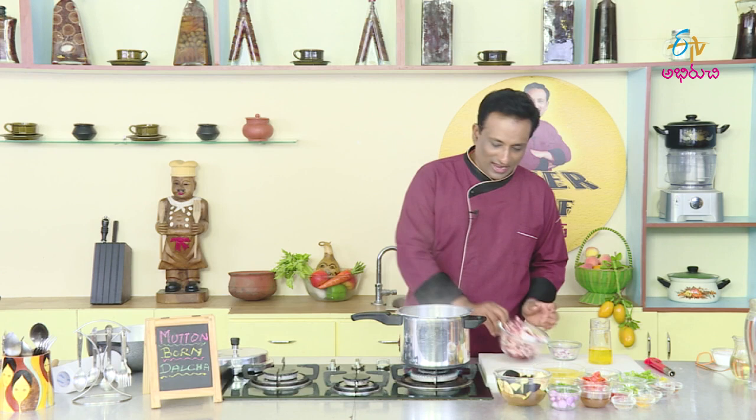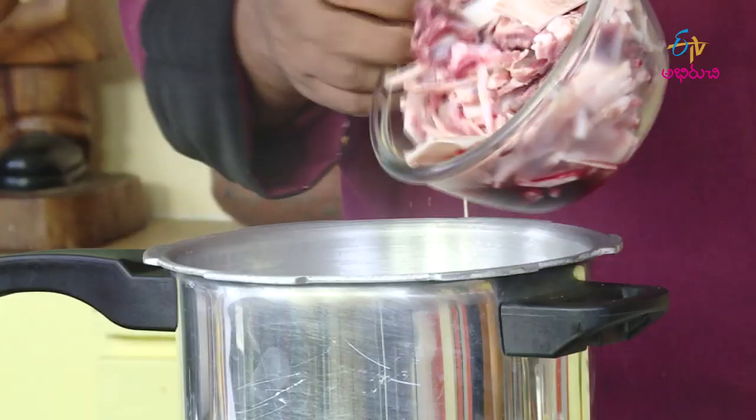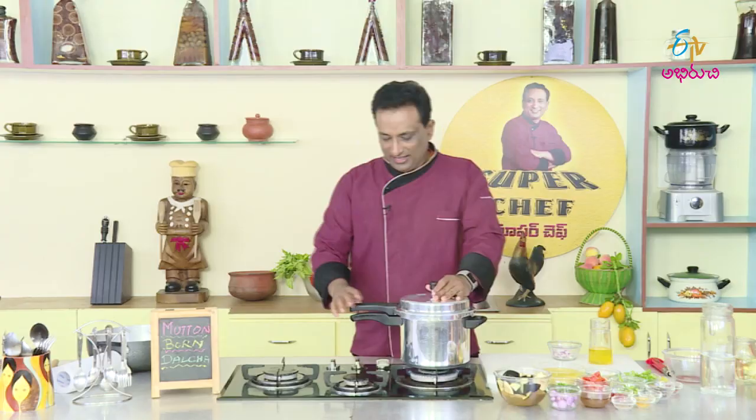First, we will add a little bit of the bones. These bones are not rubbed. Put it in the cooker and put it in the pan. If you don't want to cook it, you can cook it in the same way. After this, we will cook it in a small bowl.